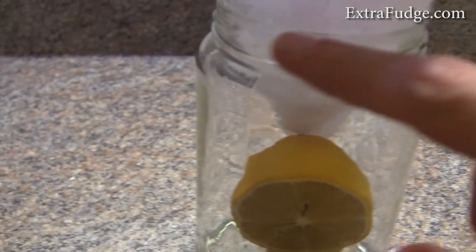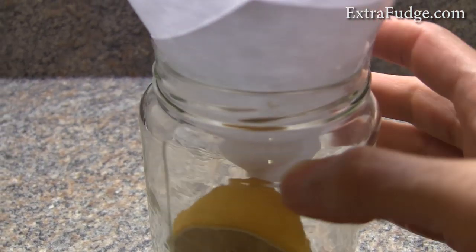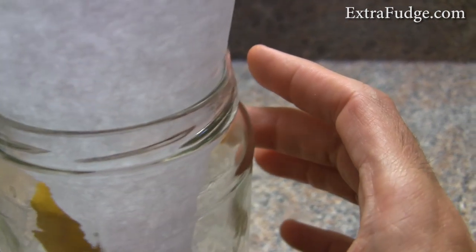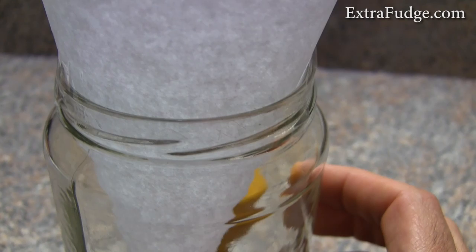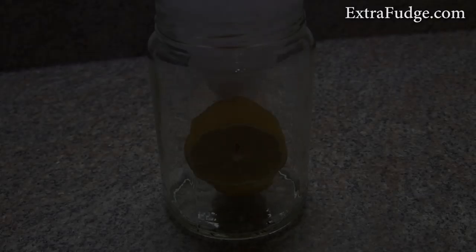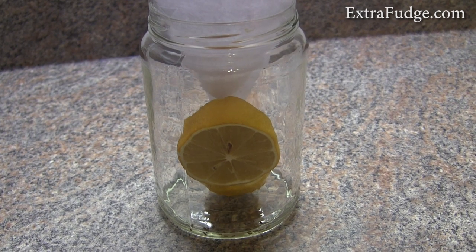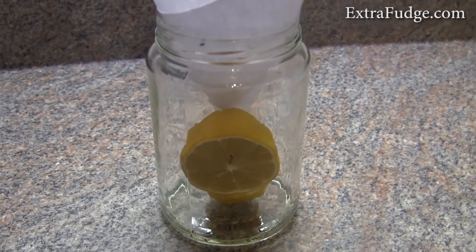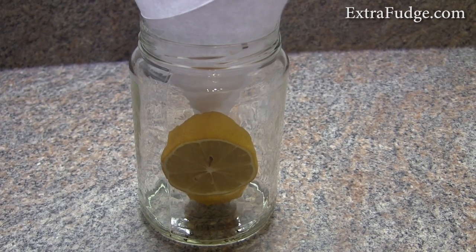I taped it all the way to the edge — there's tape all around here. This way they can't escape when they climb up. And that's about it. If you enjoyed this video or found it useful, please thumb up, subscribe, and I'll catch you in the next video.